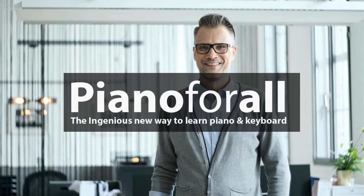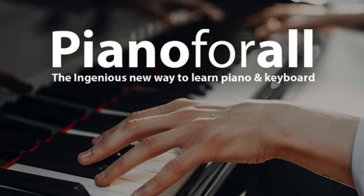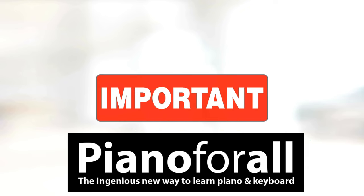Hi guys, my name is Pitter and today I came through this video to talk about Piano for All. In this video, we will take a look at the review of Piano for All and some other important information you need to know before actually buying Piano for All. I also have two really important alerts so pay close attention to what I have to tell you.